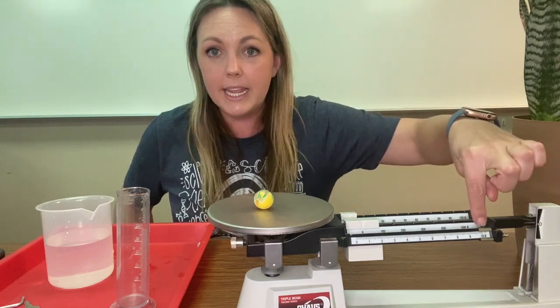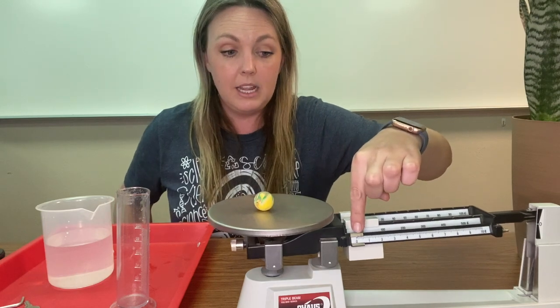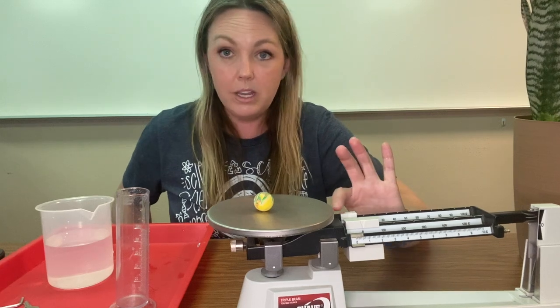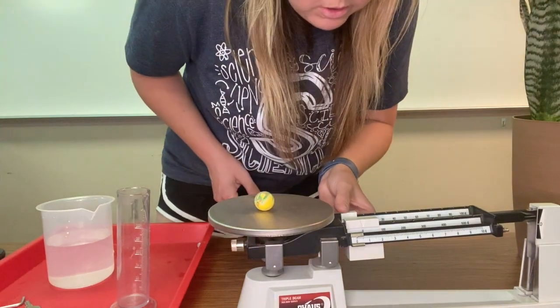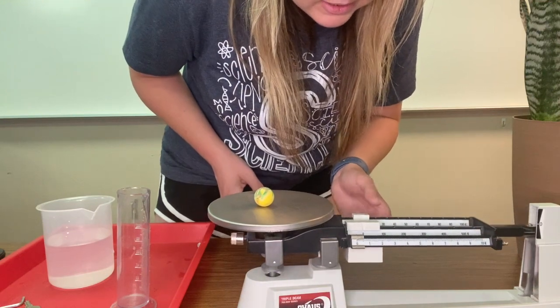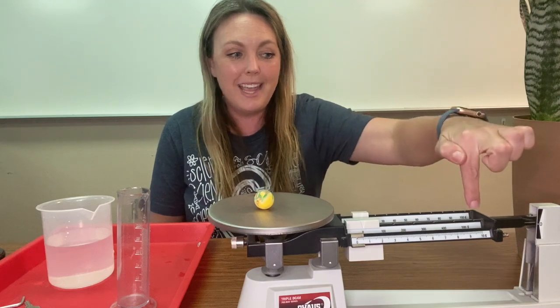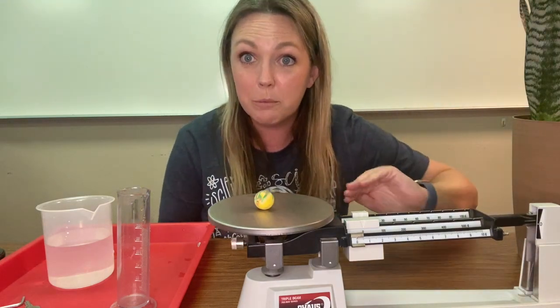This went all the way to 10, which means we have to bring it all the way back to the beginning. Then we're going to jump to the back bar because this one counts by 10s. We're going to start at 10 because we know that 10 was not enough mass to balance out our triple beam balance. It seems like we still have a little bit to go.